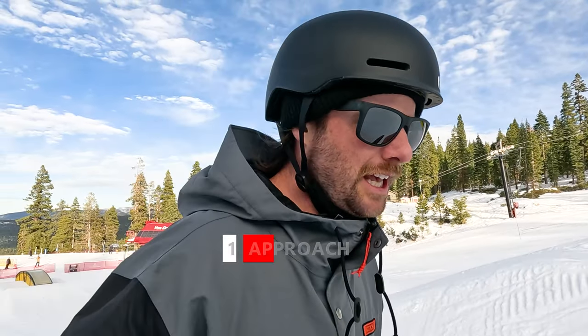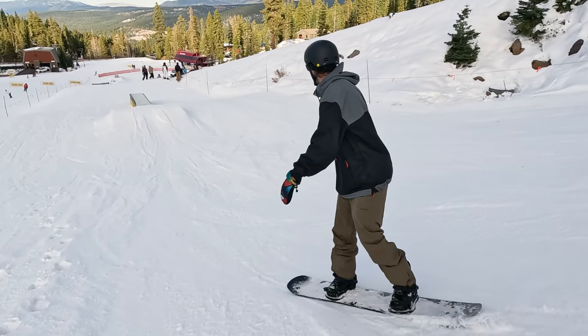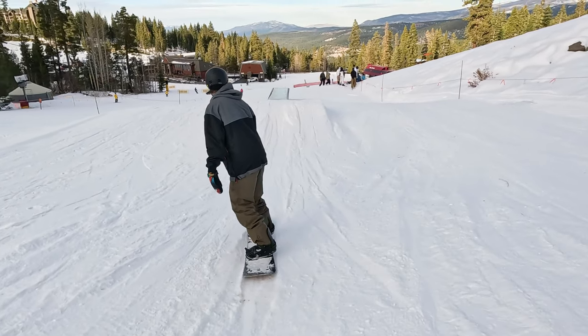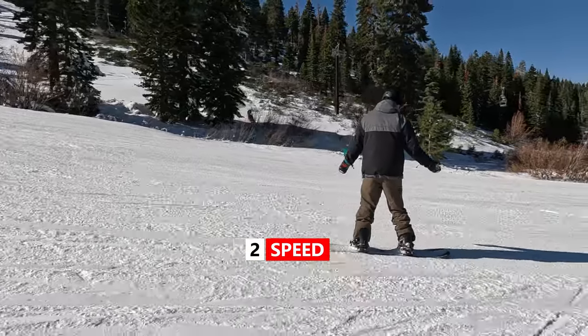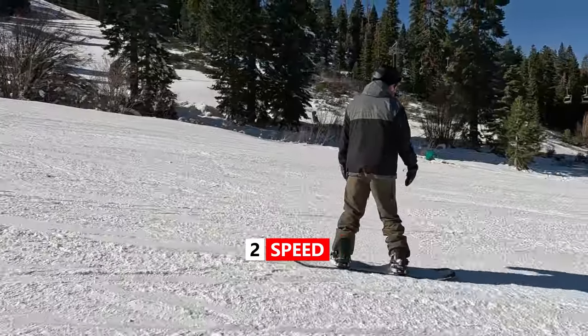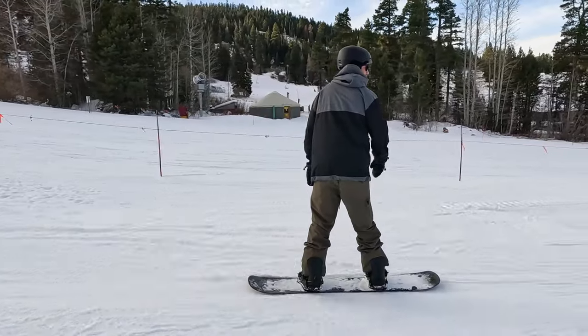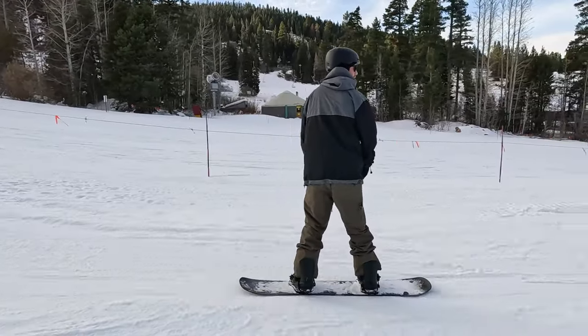To dial in the backside board slide there are a few things that go into it. The first one is your approach up to the back board. By doing a few speed checks, that's going to set your speed up and also center you above the box feature so that you can ride it all the way to the end centered. The next thing is you really want to have your speed dialed — you don't want to do it with a ton of speed but you need a bit. Before going for the back board, get comfortable progressing with your speed so that you're sliding smoothly across the box first.